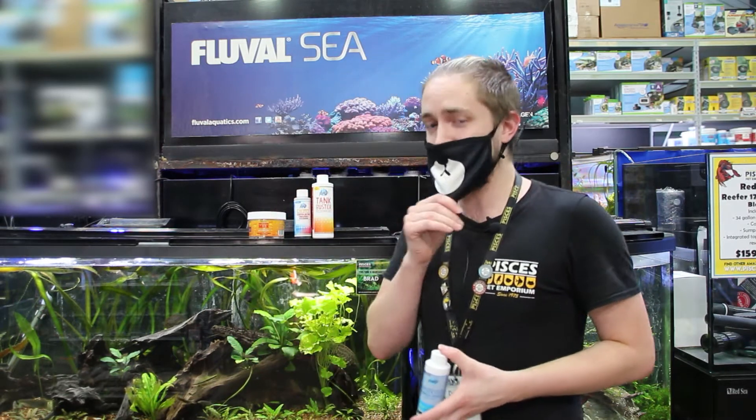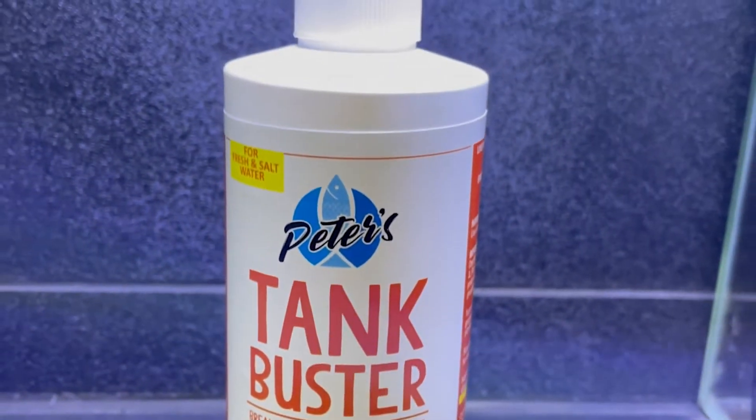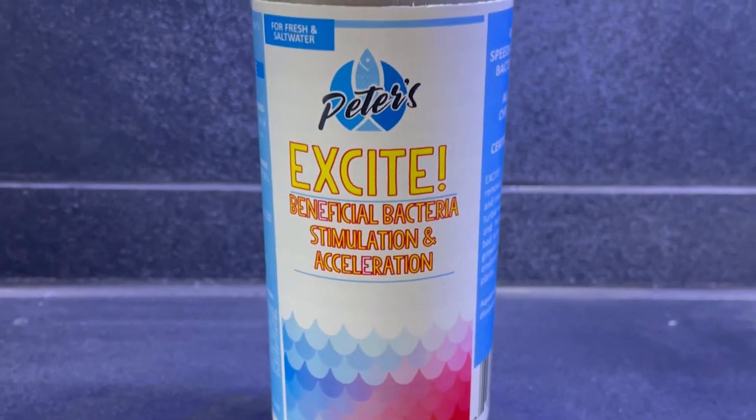Once you've used an accurate liquid test kit to get your ammonia levels between 2 and 4 parts per million, that's when we're going to start adding our bacteria. Our bacteria in this case is going to be Tank Buster — our in-house live concentrated bacteria. We're going to pair that up with Excite, which is going to accelerate the reproduction and growth of your bacteria to help this process go a little bit faster than it normally would.